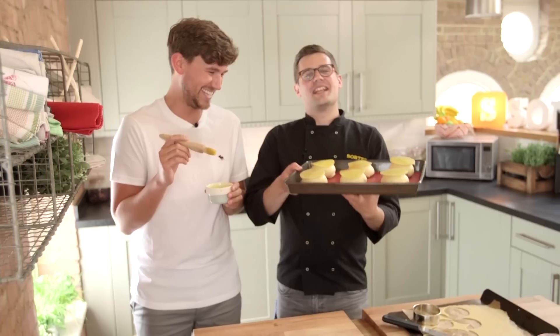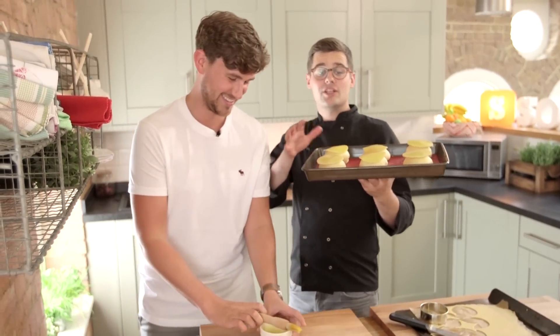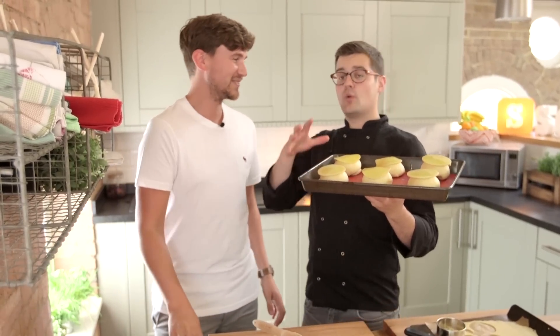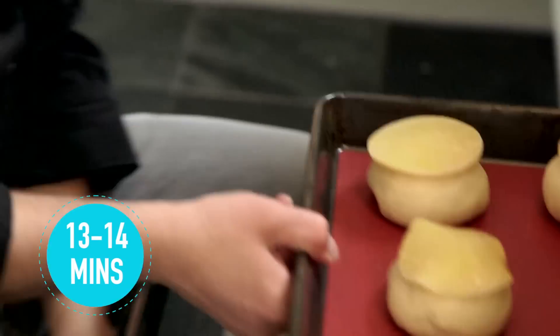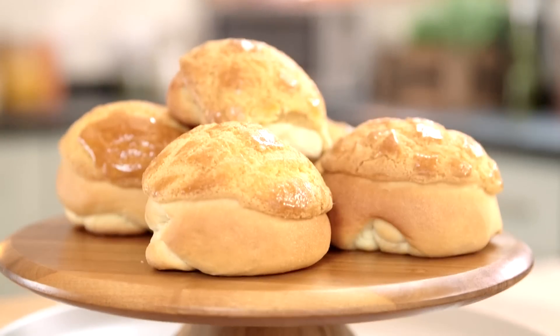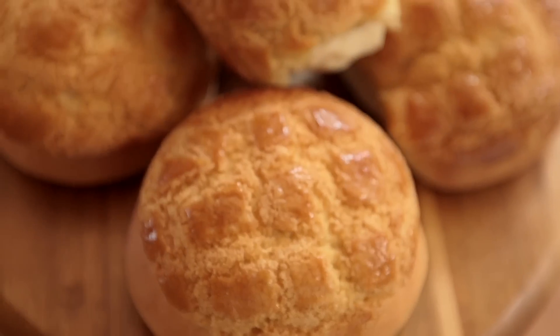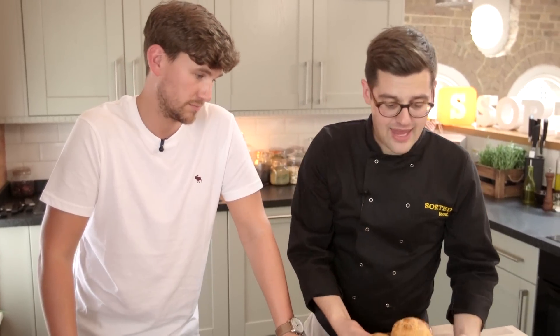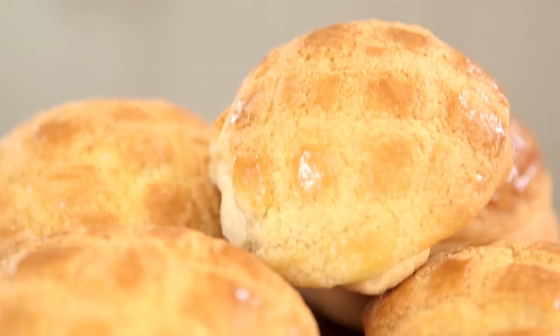We need an oven at 175 degrees Celsius for about 13 to 14 minutes. Keep an eye on them — you want them a golden brown, and if you pick one up and tap its bottom it should sound hollow. Then let them cool on a wire rack. And there we go, they've come out of the oven and we've allowed them to cool. You can see that mottled pineapple effect. If you want it super regular you can always score the top of the cookie dough. Our pineapple buns — sorted.